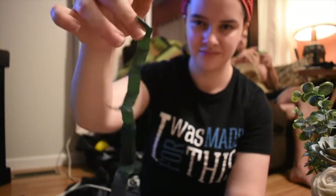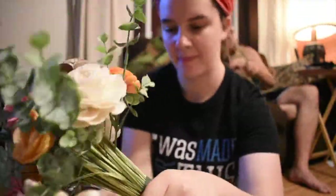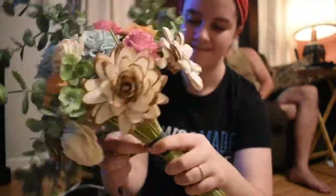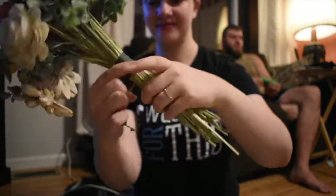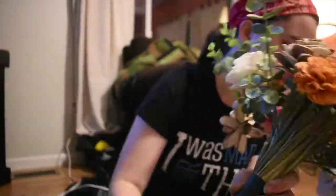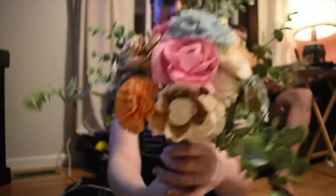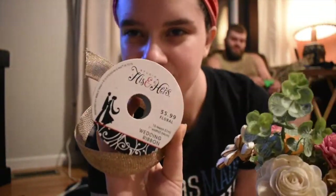Here is the floral tape that also came with the kit. This is not a necessary step — there was a bouquet where I ran out of floral tape and I just went straight to wrapping it with the ribbon and it worked just fine. But this is just an added protection. I keep checking the length of it so that I know how to cut it nicely.